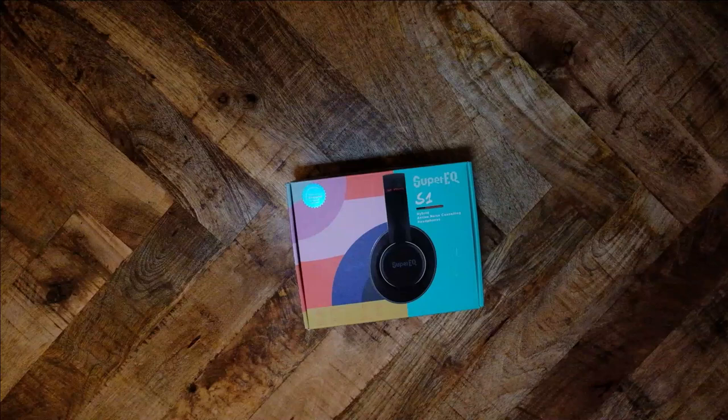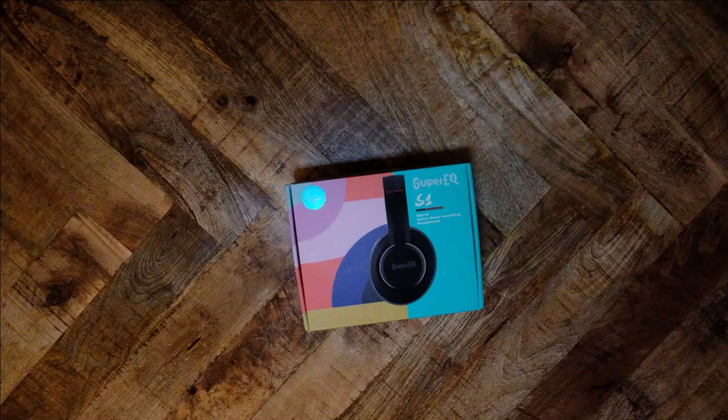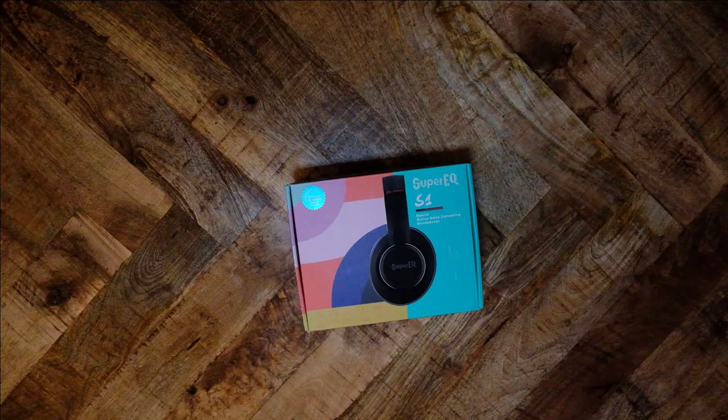Several weeks ago, I got an email from One Audio, who asked if I would be interested in reviewing a new ANC headphone. One Audio has an offshoot company called Super EQ, and that company has a number of audio products. Today, we take a look at the Super EQ S1 Hybrid ANC headphones. This product typically costs $100, but is currently on sale for around $60.